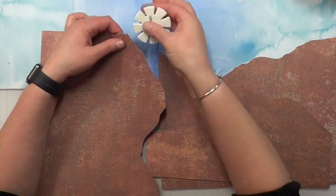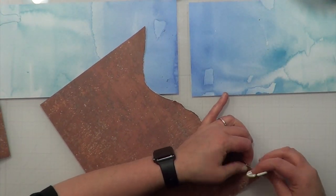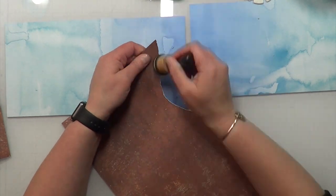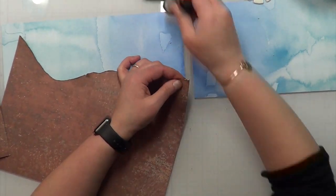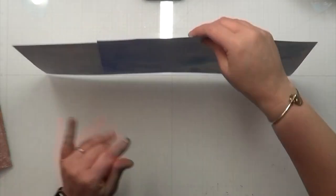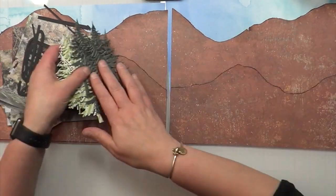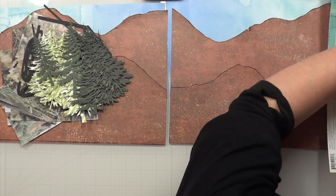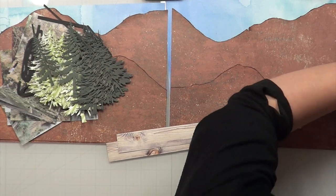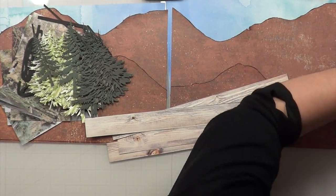I forgot all of my cardstock going to this retreat as well as my micro dot adhesives and glue dots. There were quite a few things I didn't bring, and I did not think I was going to do as much mixed media as I ended up doing. Specific layouts required mixed media to get the same effect, and I just had no clue I was going to be doing as much mixed media as I did at this retreat — I've never really done mixed media at retreats before.